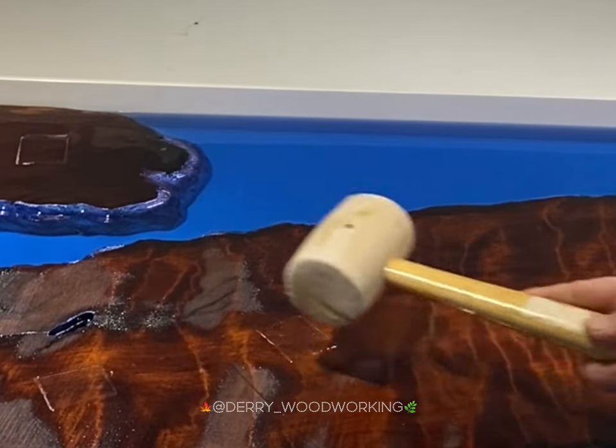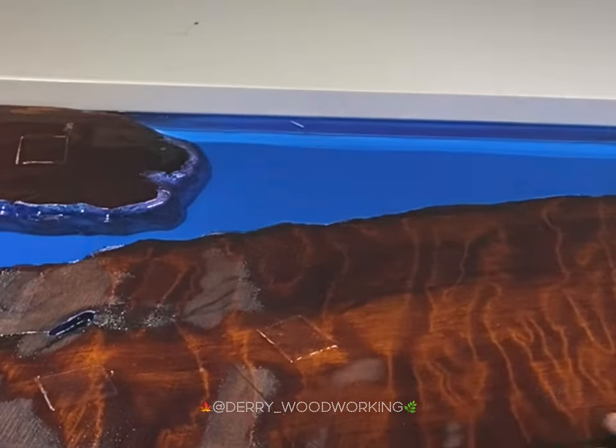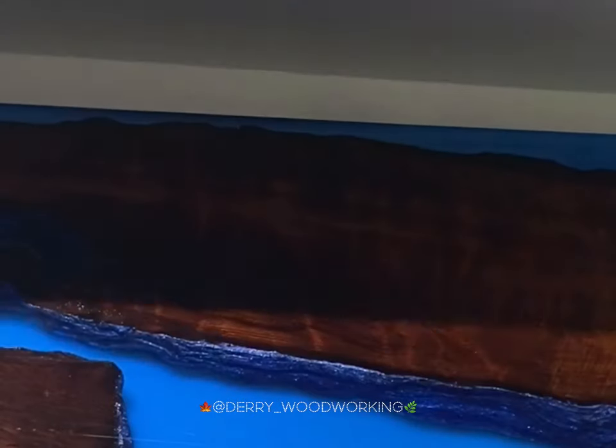Next step is demoulding. This stage is always fun because it's nice to see the reveal as it comes out of the form.